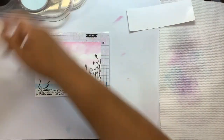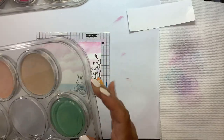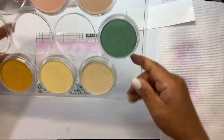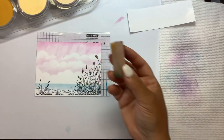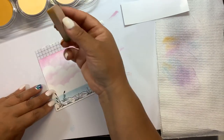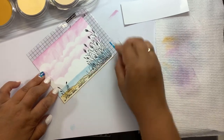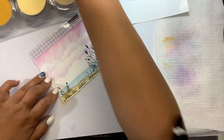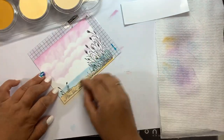Now for our sand — I like to use some yellow ochre for my sand. That's an extra one I purchased individually. I also like the burnt sienna tint as well. I'm going to use my little sponge for the sand, going in with a little bit of the yellow ochre, and then a little bit of that light pink which kind of mutes the yellow so it's not so yellow.